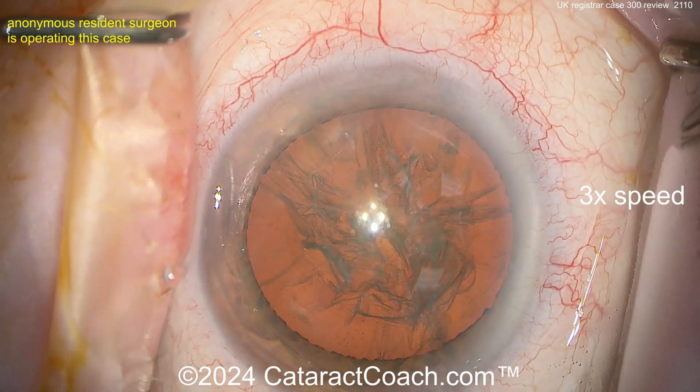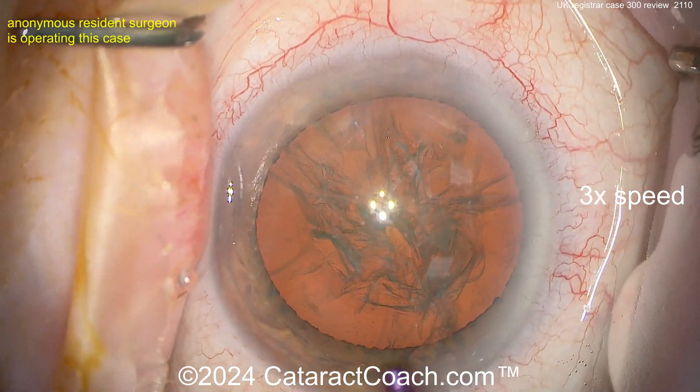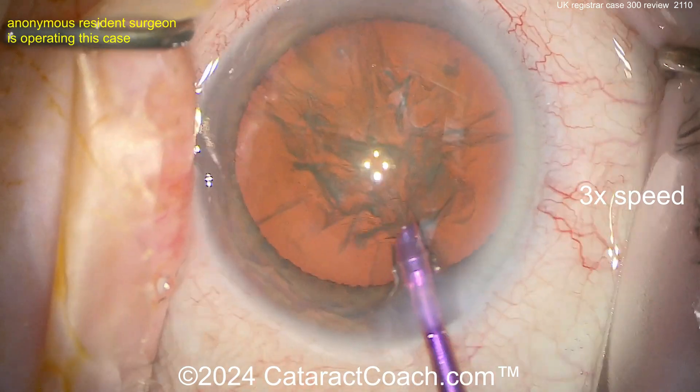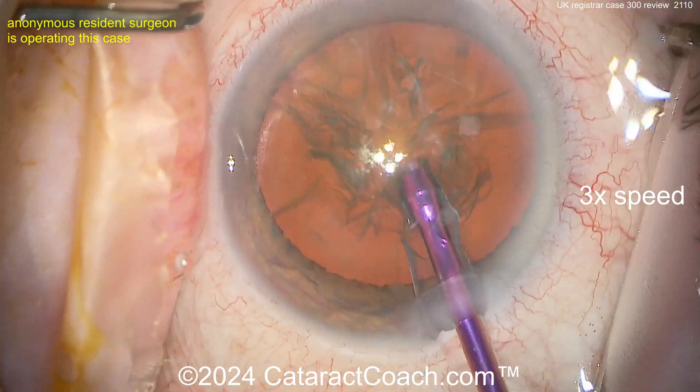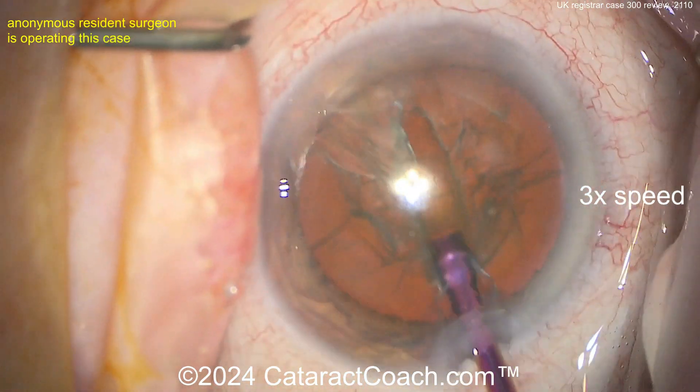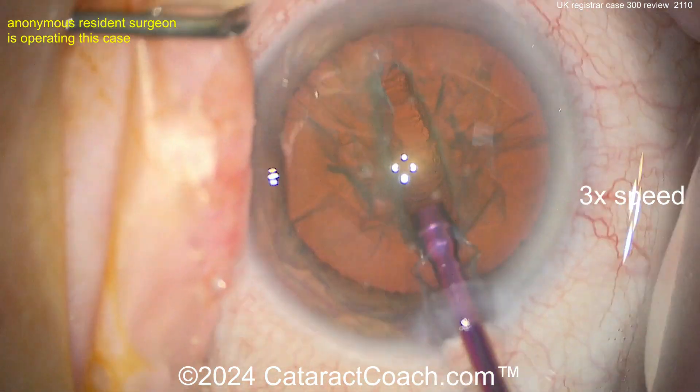Hydrodissection has been done. Here's the phaco tip going inside the eye — bevel up — and a groove down the middle. Look at that groove, nicely done. Look how the Purkinje image stays in the center of the eye as the groove is being made.